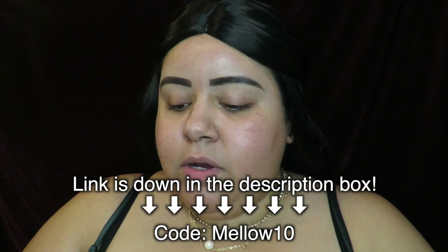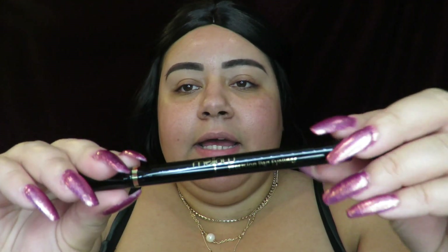I also got one of the eyeliners — the Precision Pen Eyeliner — so I'm going to be using those today. First things first, I did do my eyebrows and I'm wearing a black wig today.